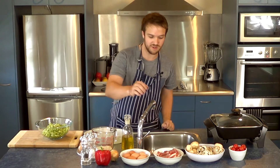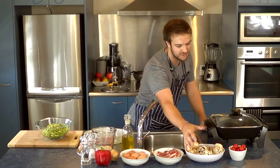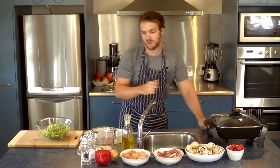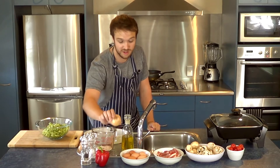For the scrambled eggs, we've got 8 rashers of bacon, 6 eggs, about 14 butter mushrooms here — kind of medium sized — a punnet of cherry tomatoes, one red pepper, and one onion.